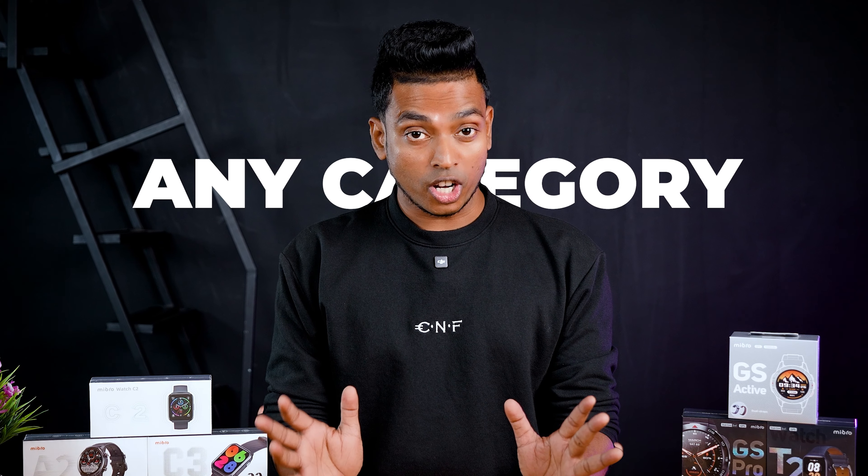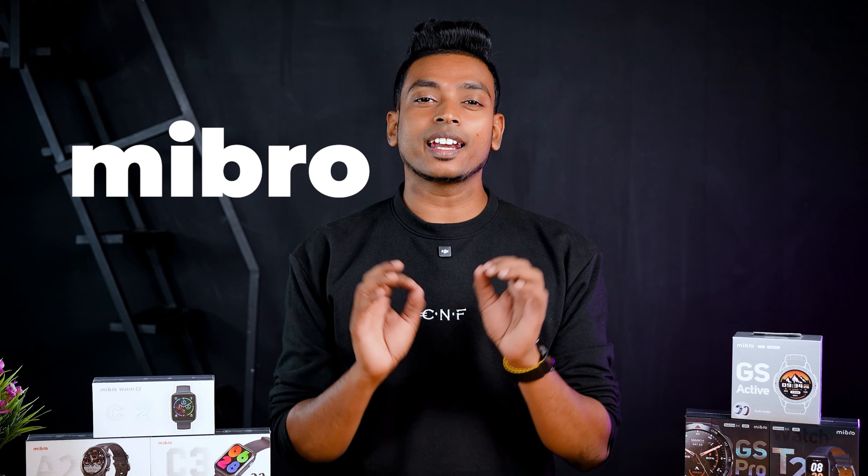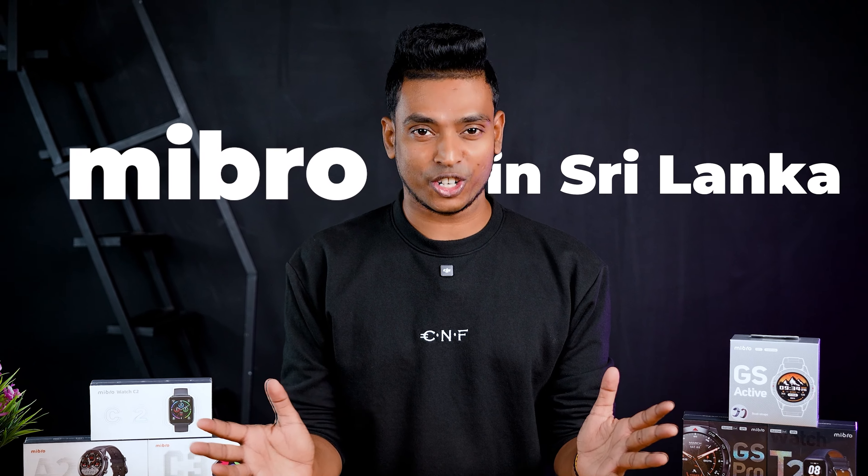In the next category, the smartwatch is a Mi Bro brand new Lankhav. If you have a Mi Bro brand new Lankhav, you can use a 1-to-1 replacement. If you have a damage, you can replace it with a 1-to-1 replacement.